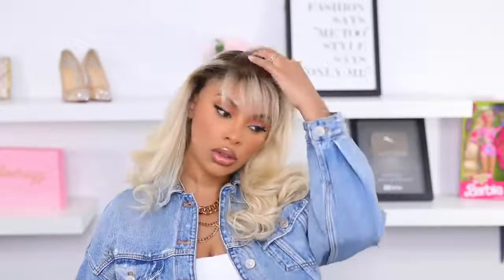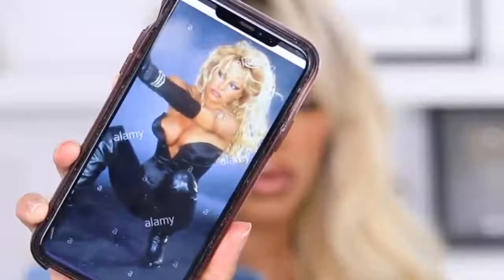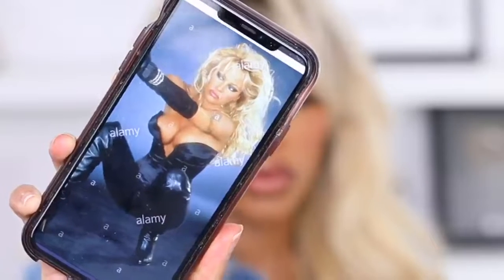Hey everyone, it's Rachelle and welcome back to my channel. In today's video I'm gonna be giving you this bombshell blonde hair with some dark roots. I posted a picture of this hairstyle on my Instagram and a lot of you guys were saying it was giving Pamela Anderson Lee vibes — very 90s.